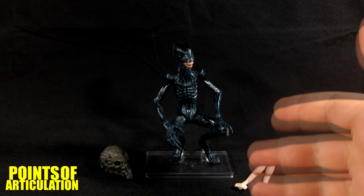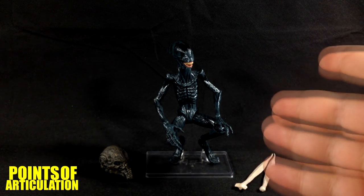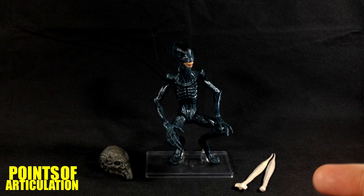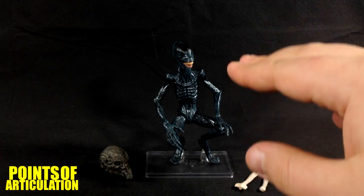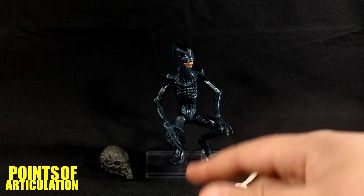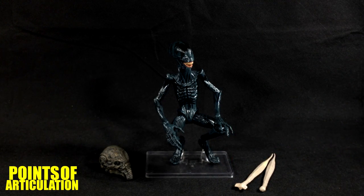Back to the figure — it sits like this and it's about six inches, but when standing, which it can't do by itself and needs a stand, it's about seven and a quarter inches tall. It's a nice size figure. I keep it in this pose because the articulation is not too good, but this is how it looked in the film when it crawled out of the Engineer at the end — it just sat up and yelled.